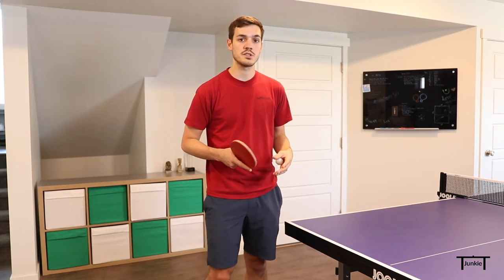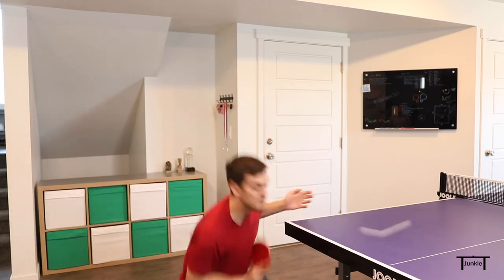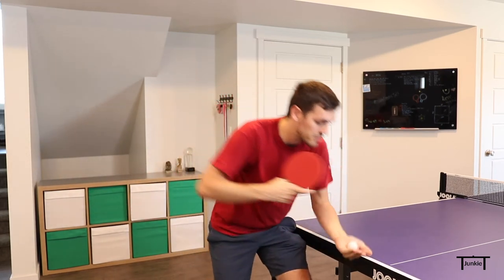Here's a short demonstration of the serve so you can see it in slow motion. You can see I'm coming down from above it a little bit, not much, but just a little bit.